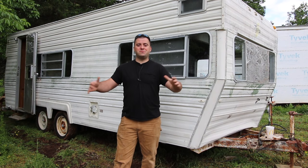Hey guys, welcome to Tiny House Customs. I'm Dan. As I've said in other videos, I wanted to start a second tiny house build.